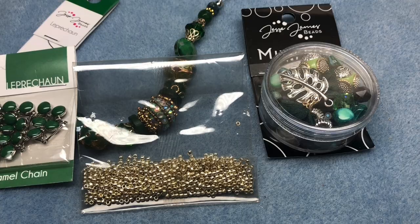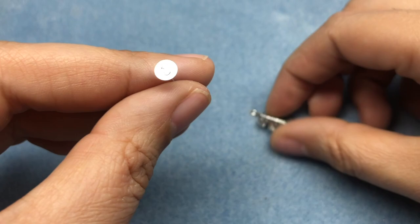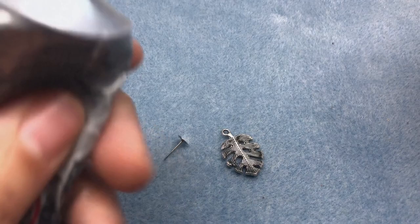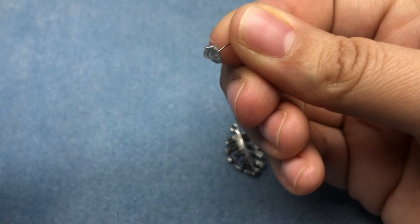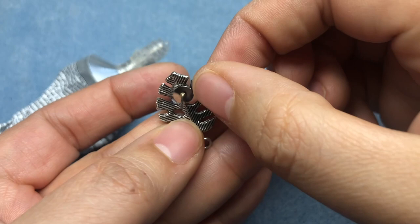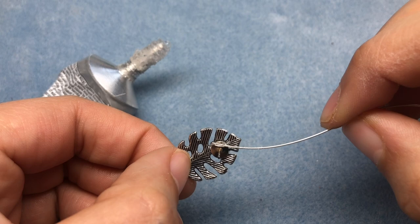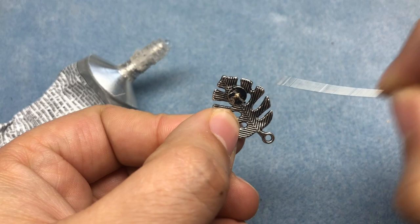To get us started I'm going to take one of the charms out of our mini mix and I have two earring post blanks from the craft store. You can get these at any craft store or online. I'm going to take some E6000 and put that on the back of my earring blank, then turn my charm upside down and put that earring blank right in the middle. You'll want to do this for both earrings and set those aside while we work.